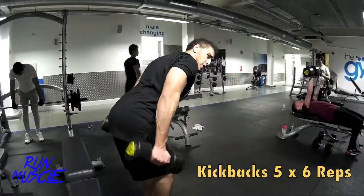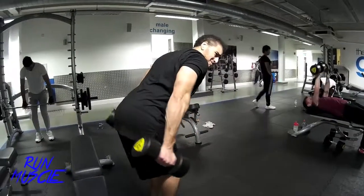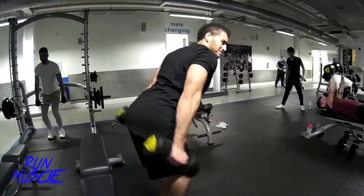Time to build that horseshoe with kickbacks. As you can see I'm doing them standing — there are loads of ways to do them, but this is my way of doing them.